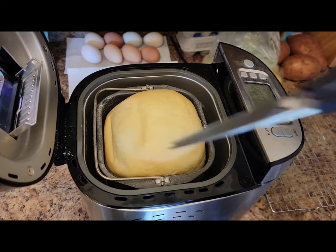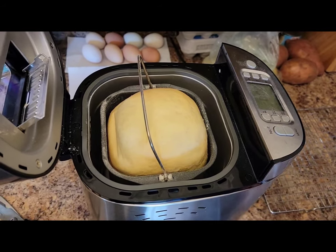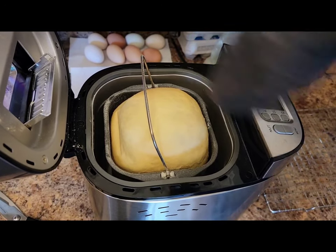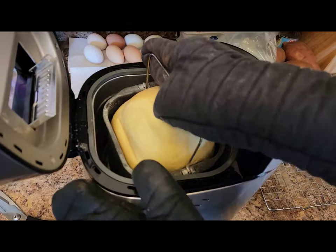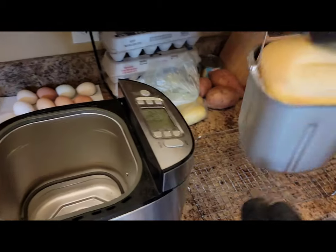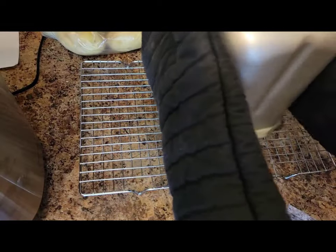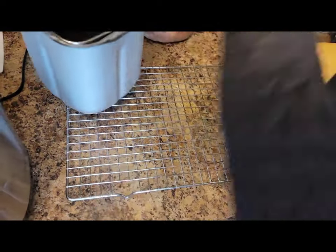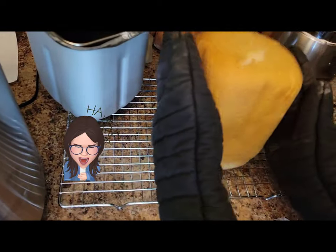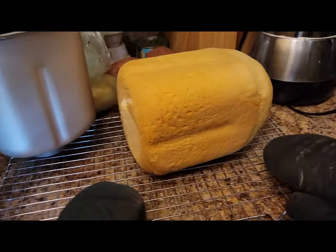When your bread is done and the timer goes off, go ahead and open that up and take it out. Then you can release the bread from the pan. Just make sure the kneading blade comes out — sometimes they get stuck in the loaves and you can just pull it out. Mine did not, so the last couple of slices have a bit of a hole, but that's okay. Pretend it's a donut, I guess.